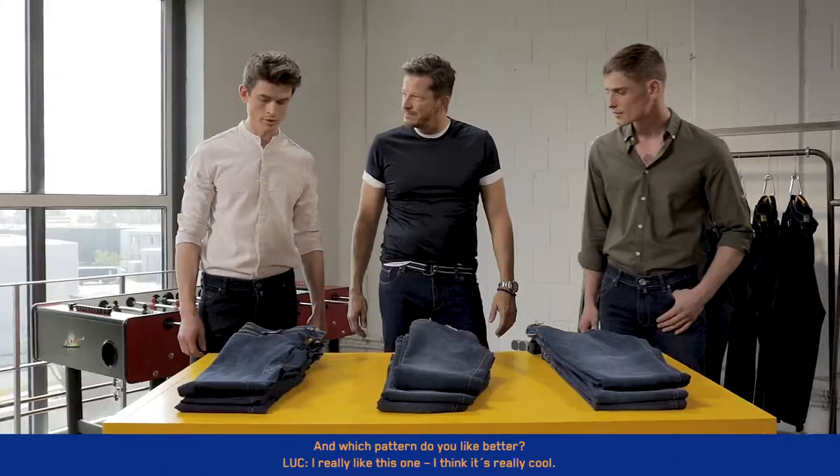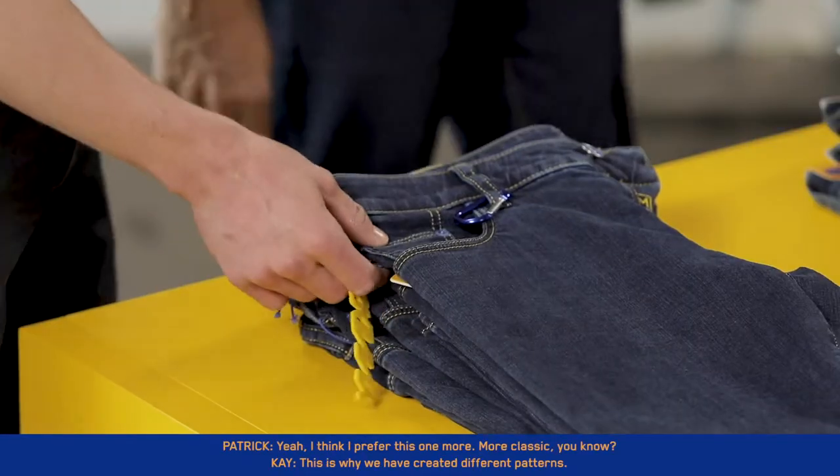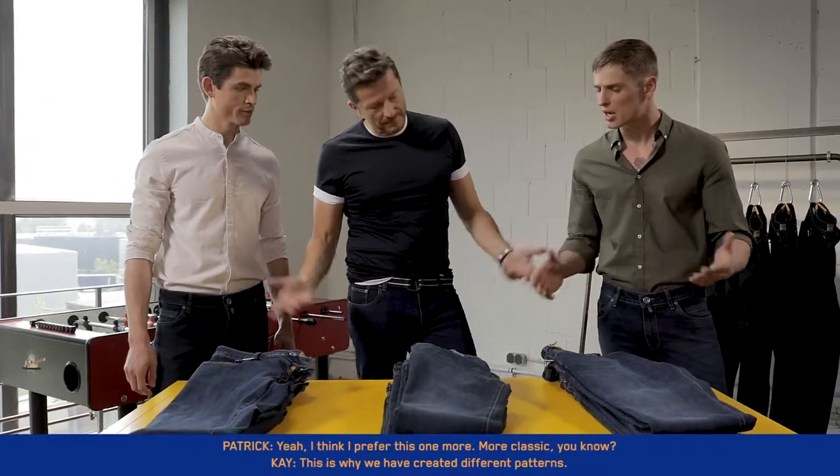And which pattern do you like better? I really like this one — I think it's really cool. Yeah, I think I prefer this one. It's more classic, you know?